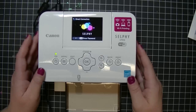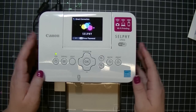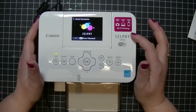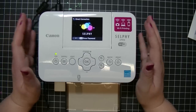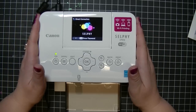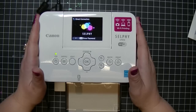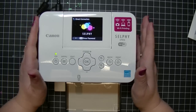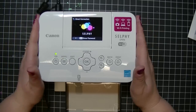Hi everyone, Elaine here from Peace Love Scrap. I am going to share with you my new fun toy, which is the Canon Selfie CP910. I'm sure a million of you have heard about it, but I'm really excited to share it with you guys today. I'm going to show you how to use it wirelessly as well as with a USB card. So let's get started.